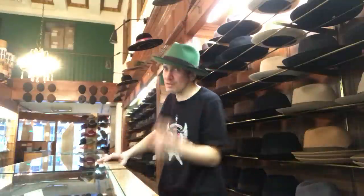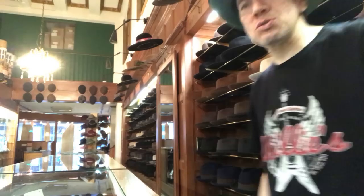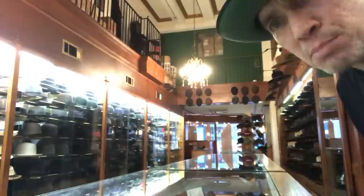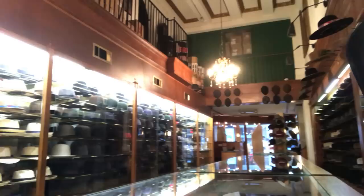Welcome, this is Kevin from JJ Hat Center. JJ Hat Center is pretty much the oldest, maybe the most famous iconic hat shop there is. We're on 5th Avenue, a block under the Empire State Building. It's a three-level shop, although there's only one floor of actual inventory. The other two floors are just strictly boxes in stock.